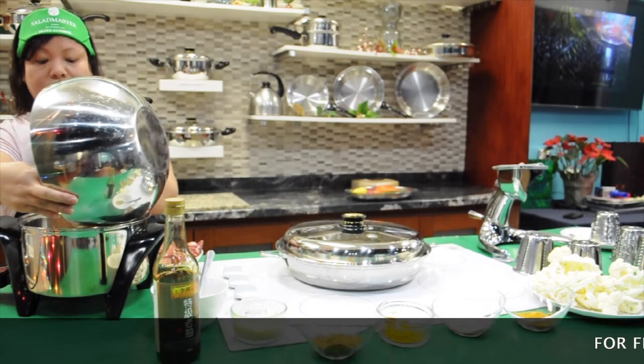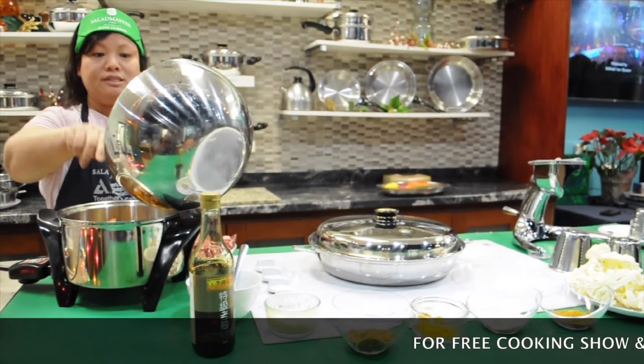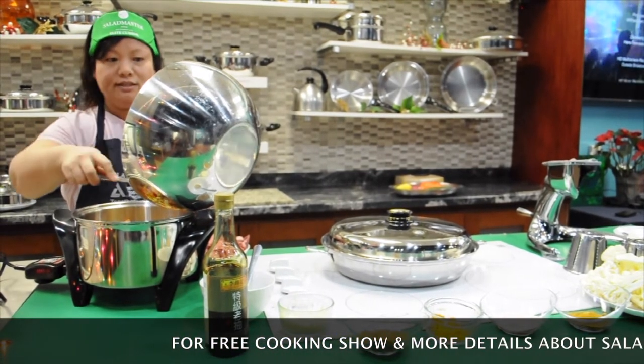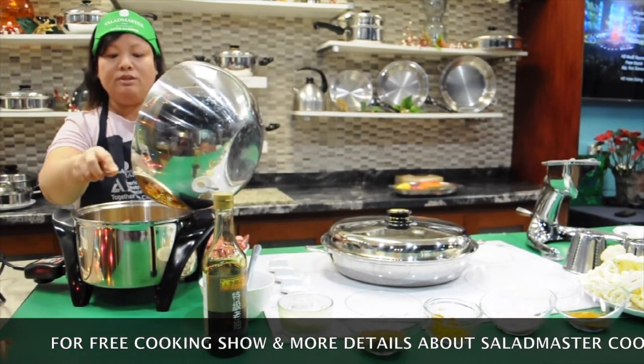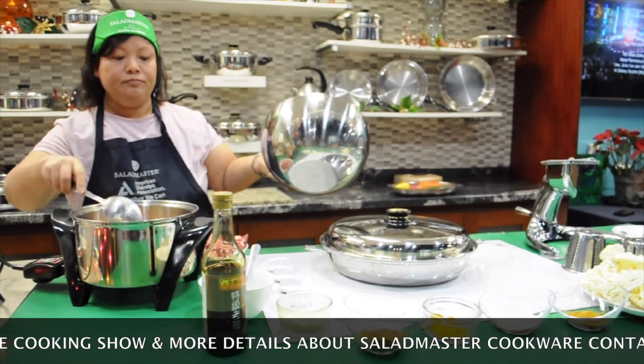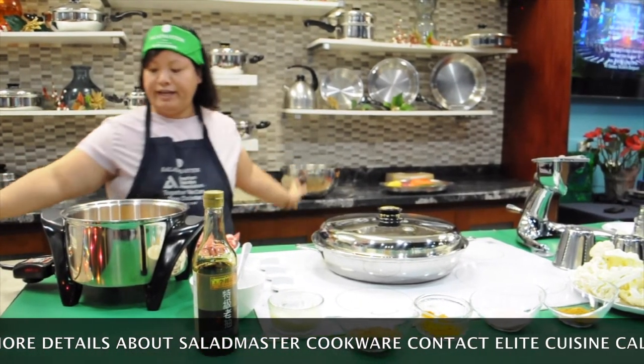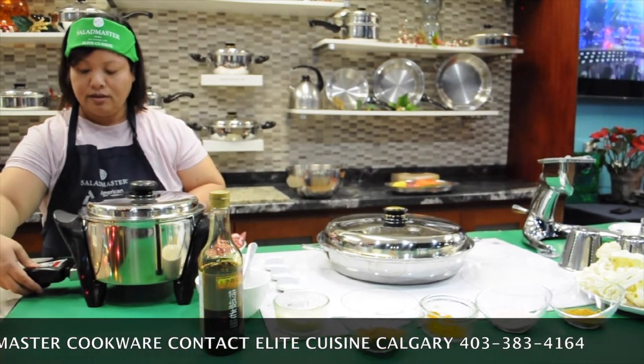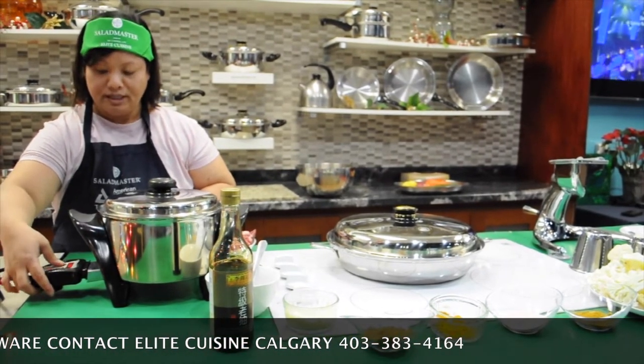This is a very delicious chicken curry with no oil in it. Dump everything in it and cover it. The temperature is 450 and the timer will be 15 minutes first.